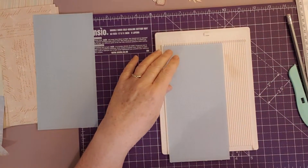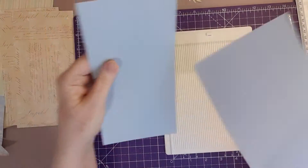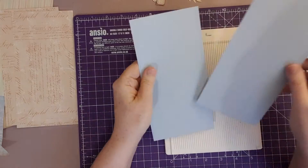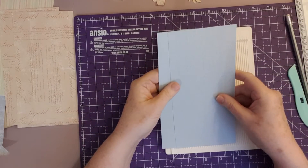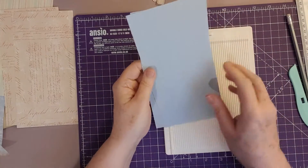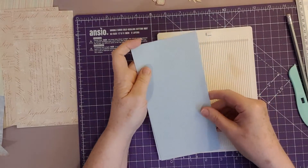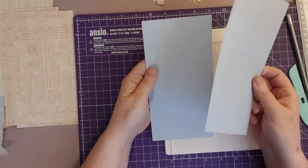She showed us two different ways of doing these. Basically you want two pieces of paper — just scrapbook eight by eight pieces out of a pad, literally cut them in half. Didi used a piece that was four inches wide by seven and a quarter inches long.